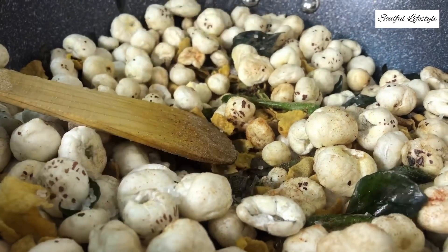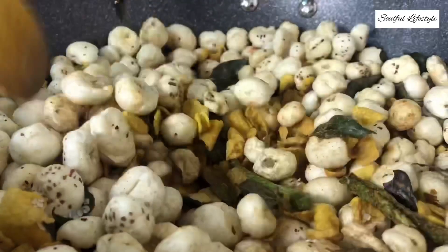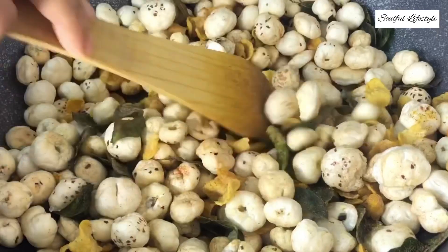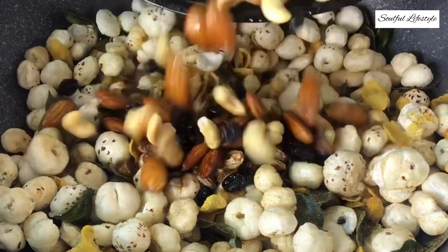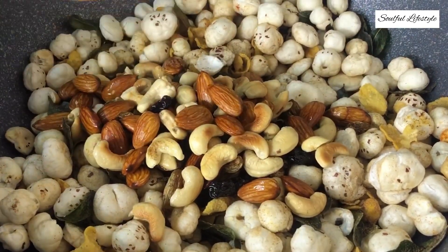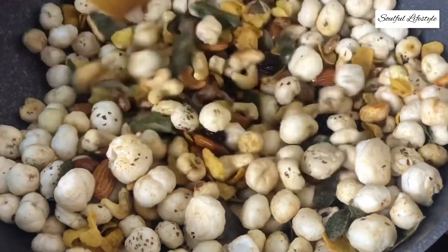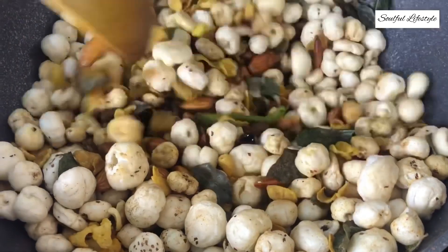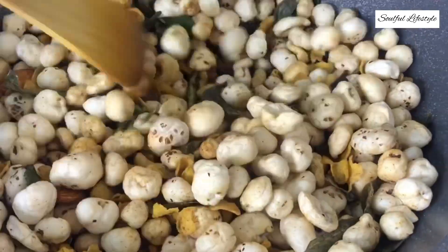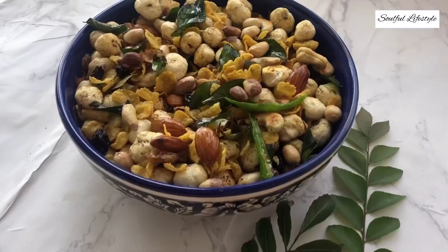Mix these spices well. Now add two tablespoons of sugar — you may either use granulated or powdered sugar. Mix it well. Now add in your fried cashew nuts, almonds, peanuts, and the mixed raisins. Mix everything well and your healthy Diwali namkeen mix is now ready. Not only is this dense in all the nutrients that you may need, but it's also amazingly tasty, with nutty, sweet, spicy, and tangy flavors. Enjoy and have a happy Diwali! Thank you.